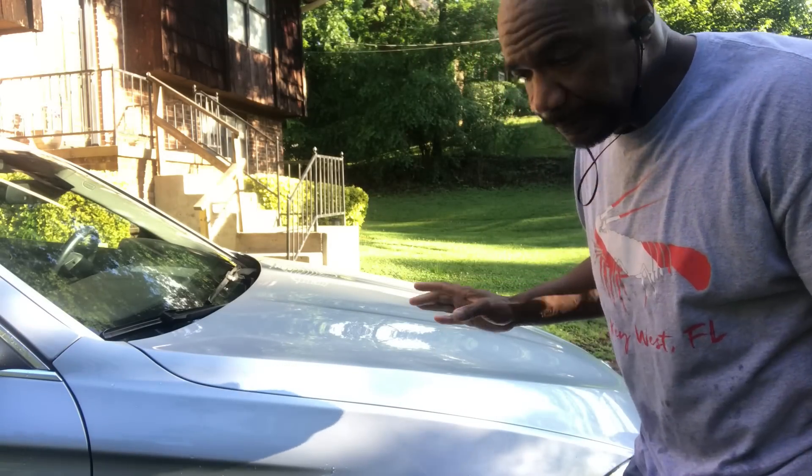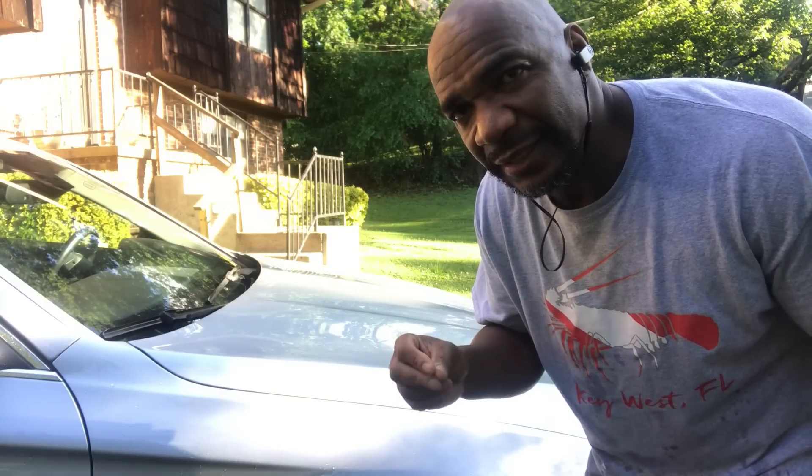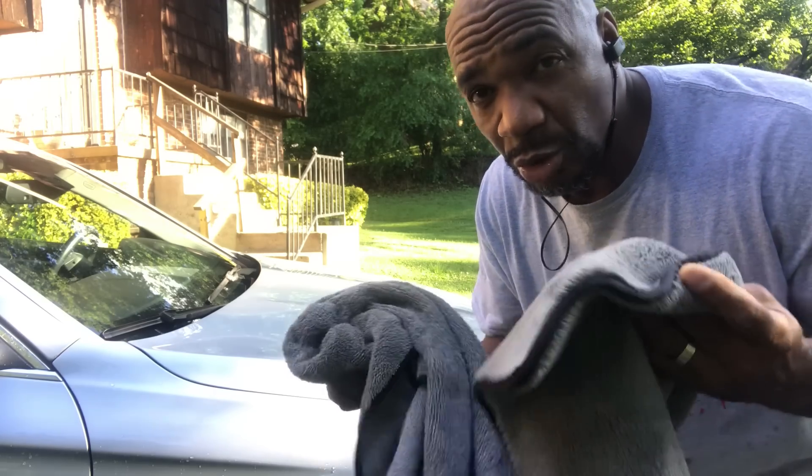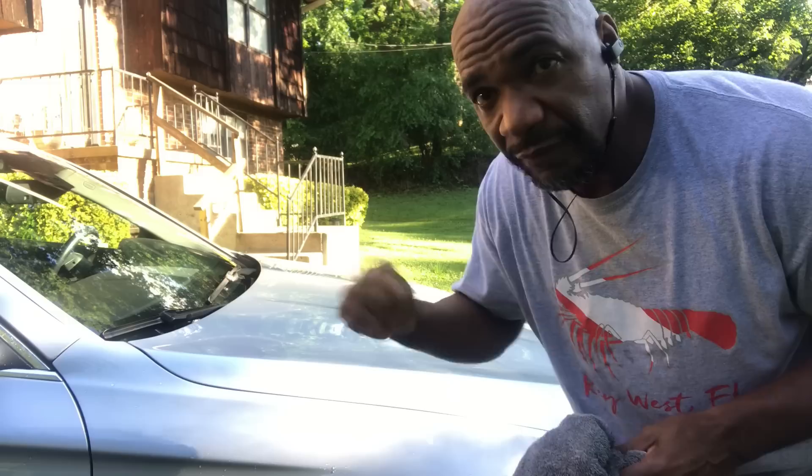If I was going to wax my car, I would use air to blow everything out before I started to dry it. Because when I start to wax it, I don't want the water to get in the way of the wax and harden it like cement. So you want to blow everything out before you start to wax. I use the two-rag method to dry it off — depends on what kind of car you're doing. This is a high-end car, so I will never use a squeegee on it. Over the years I found a system that works for me.